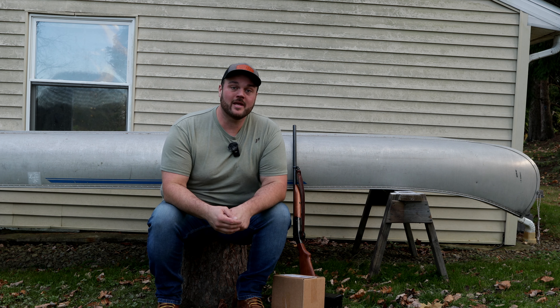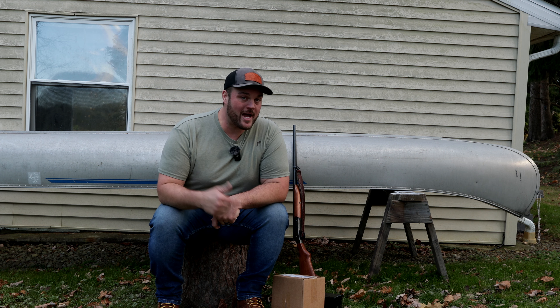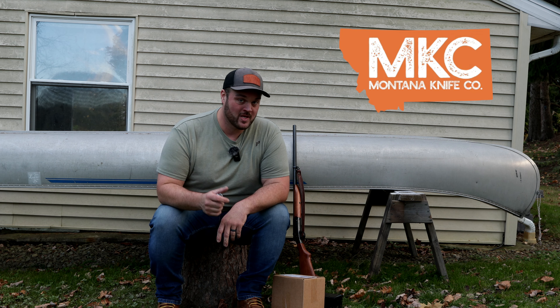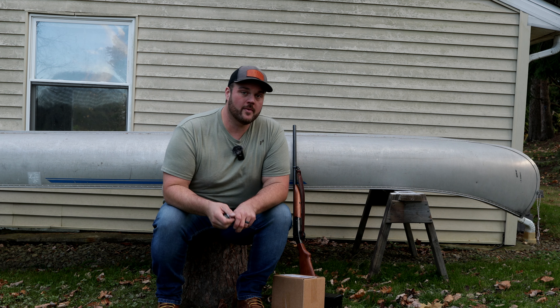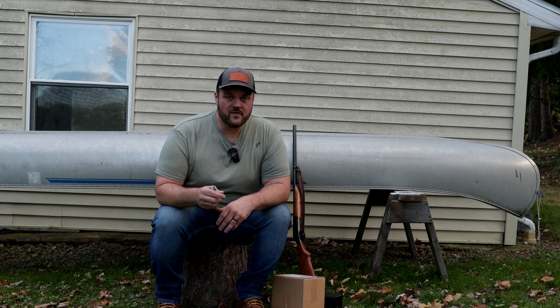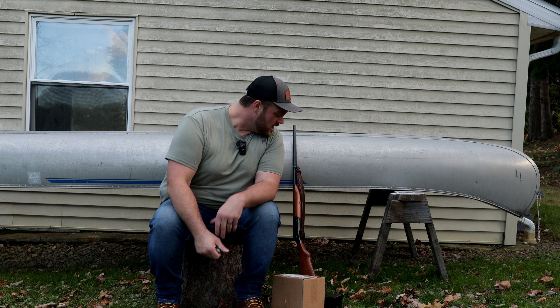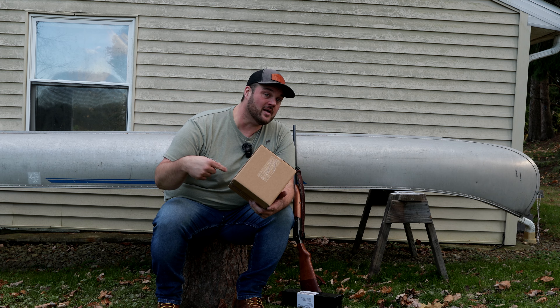Hey everybody, my name is Brendan Halbum and this is All American Maker. Today I'm going to be unboxing a few packages that I received a little while ago from Montana Knife Company. I actually ordered these myself because deer season is almost here in western New York and I want to showcase some items that they make. I got a knife and a couple of apparel items, so I'm going to open the apparel first so I can wear these while I unbox the knife.